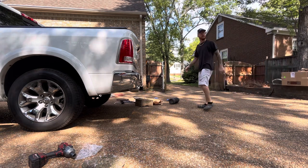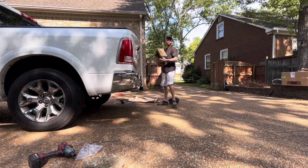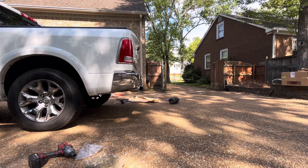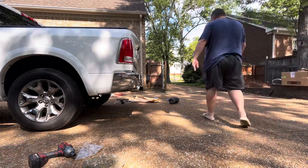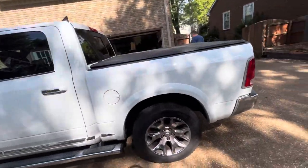I worked all day on Labor Day yesterday — didn't get a break. I don't get a break. I'll get it back out of y'all's way. All right — that's it for the rear.